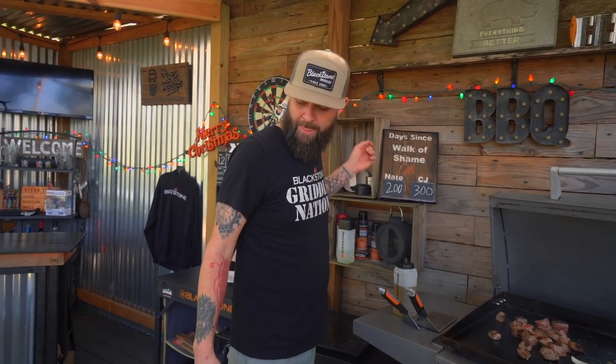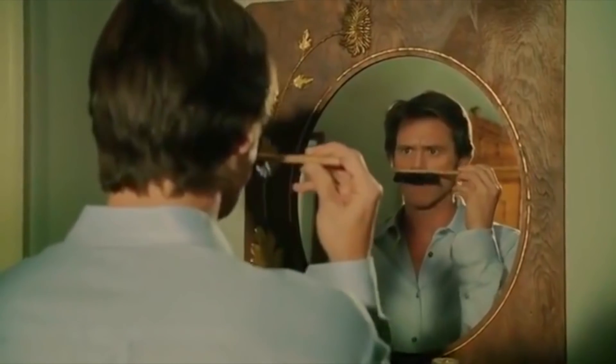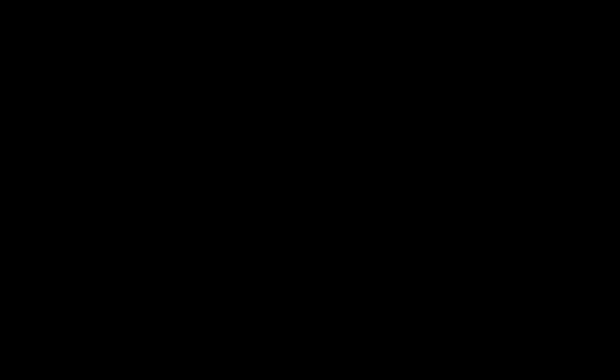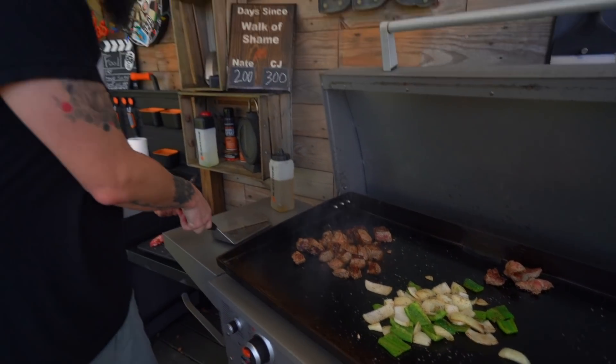30 to 60 seconds? Bring it and bring it, bro. Sometimes people get afraid of high heat, and that's the key. We're going to bring the steak together with the veggies and add that butter sauce.